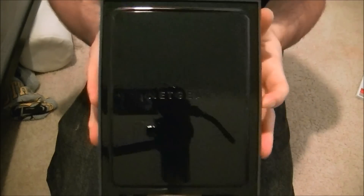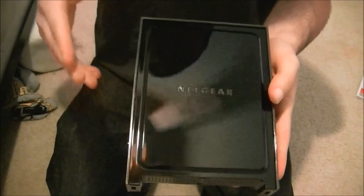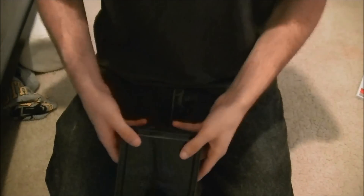This is just a quick unboxing of the Netgear N300 wireless gigabit router. You guys can go check it out on staples.com — I'll put a link in the description. I think it's down to $70 now from $100, so you should definitely go check that out.